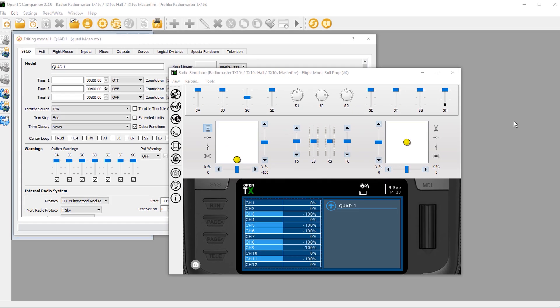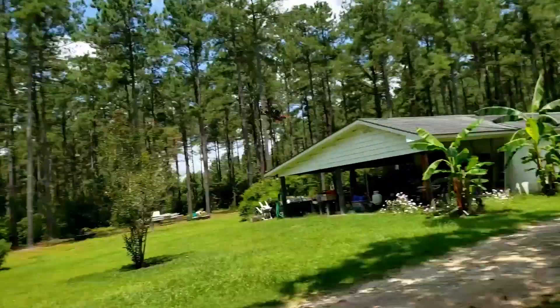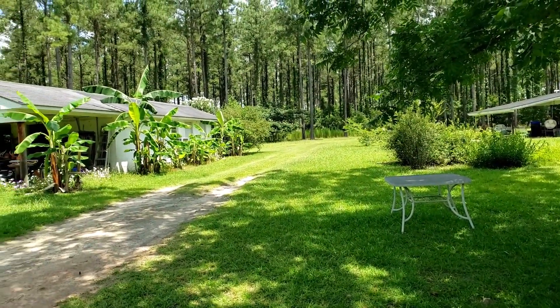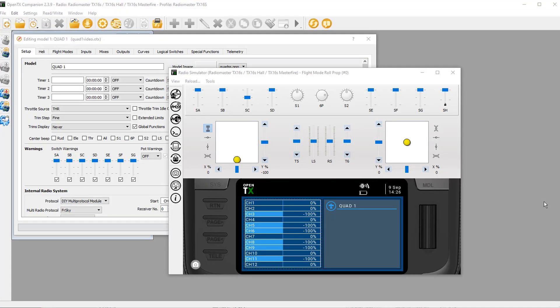For those of you unaware that you were watching the fifth video in a series, please direct your attention to the description below where there's a link to the playlist containing all the videos. This series is primarily directed at multi-rotor users using Betaflight, and the protocol we'll be using in this video is FRSky D16. If you're using a different protocol, you'll still get value learning what logical switches and special functions do, so please stick around.